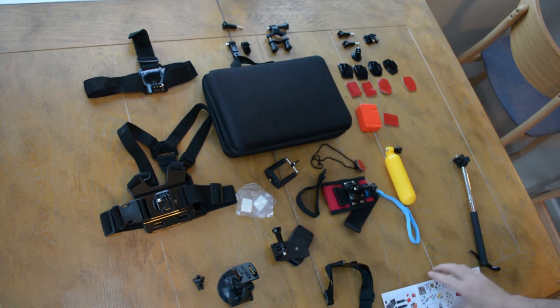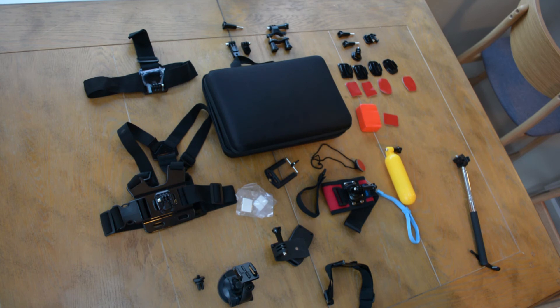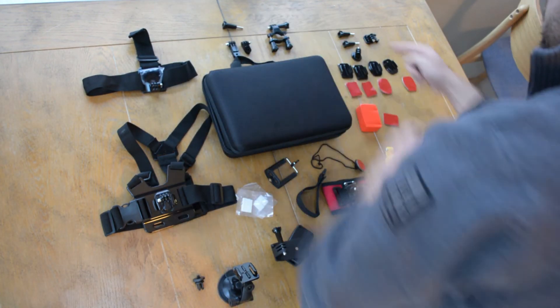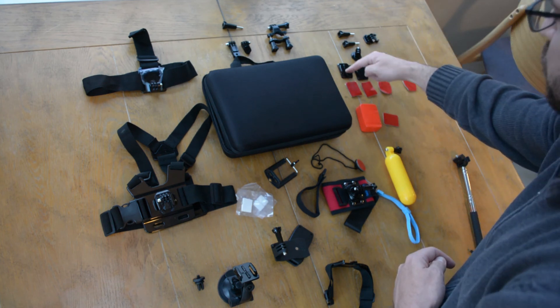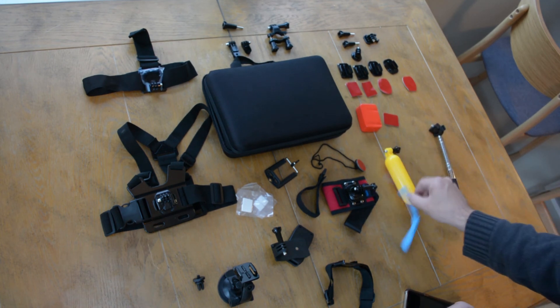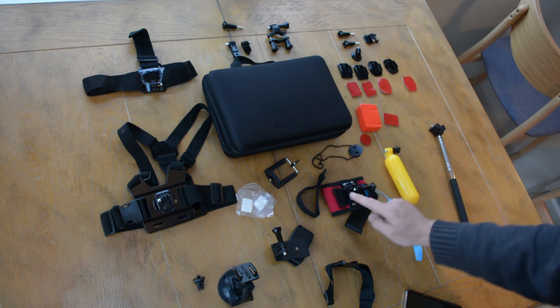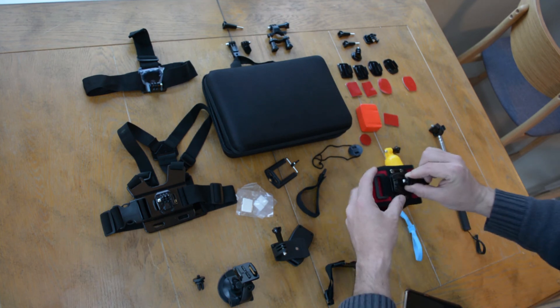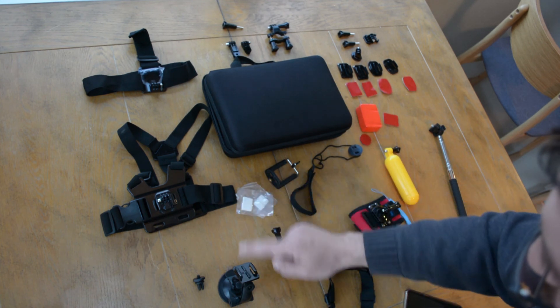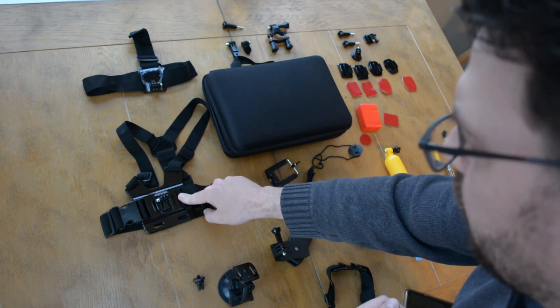This is the 42-in-1 Smile POWO accessory kit. Let's go ahead and count the accessories: one, two, three, four, five, six, seven, eight, nine, ten, eleven, twelve, thirteen, fourteen, fifteen, sixteen, seventeen, eighteen, nineteen, twenty, twenty-one, twenty-two, twenty-three, twenty-four, twenty-five, twenty-six, twenty-seven, twenty-eight, twenty-nine, thirty, thirty-one, thirty-two, thirty-three, thirty-four, thirty-five, thirty-six, thirty-seven, thirty-eight, thirty-nine.